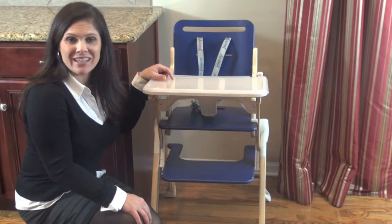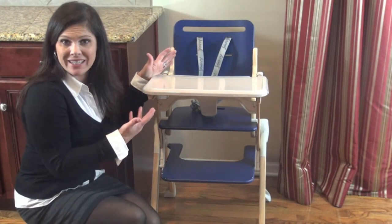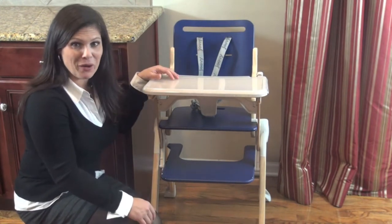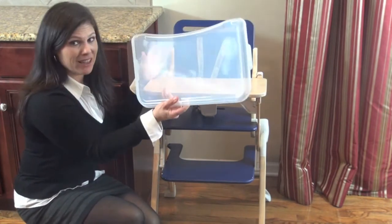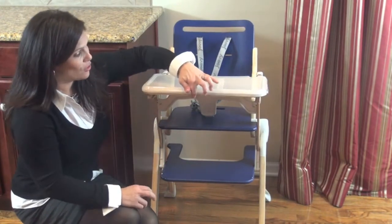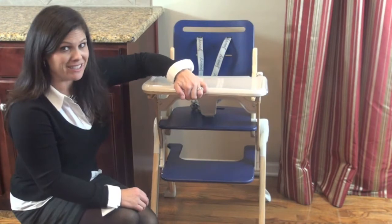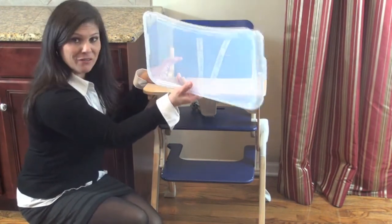Now because this is a wood high chair, it's not going to have all the bells and whistles of your normal high chairs — such as a reclining seat — but they did give you some great features, such as a removable dishwasher-safe tray cover. What I love about this tray cover is that you have to remove it from the sides, so if your toddler gets a hold of the front it's not going to pop right off. It does come off easily and fits in the dishwasher.